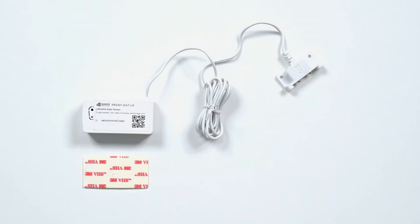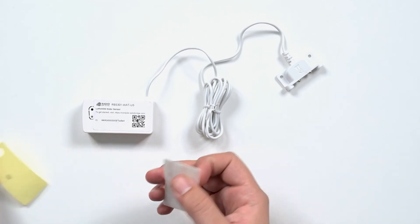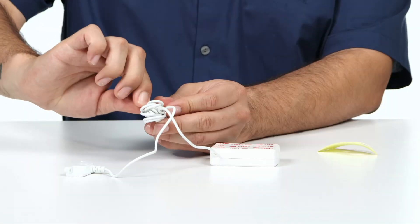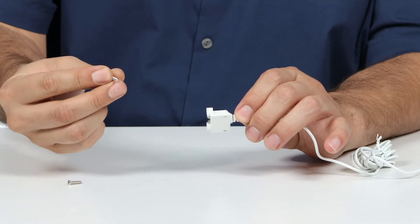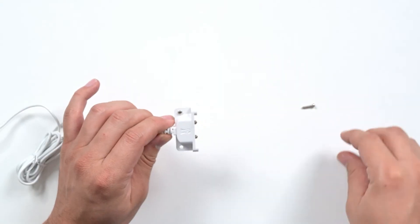To prepare for mounting, use the included large adhesive pad to secure the case to the wall. Assemble the case and coil any excess wire. Secure the probe to the floor using a small supplied adhesive pad or with appropriately sized screws.